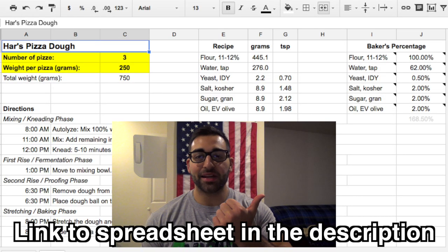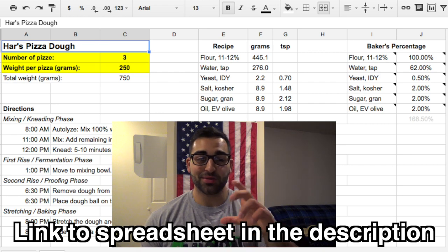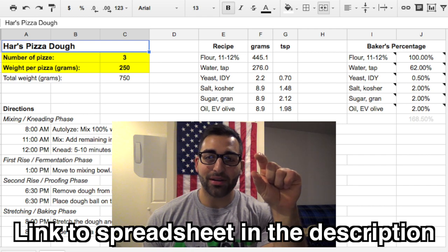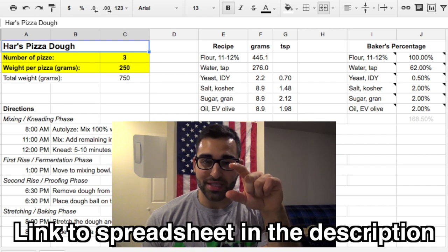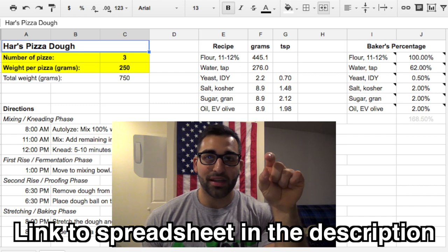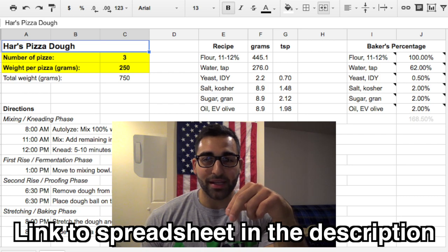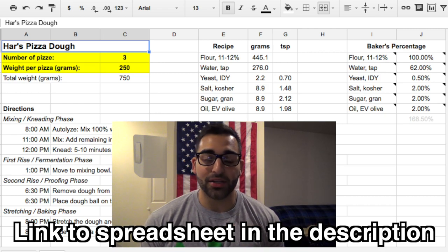Quickly before we get started here I want to explain this spreadsheet to you guys real quick. On the left side here it has all the ingredients listed out and it has percentages next to them. This is what's called a baker's percentage. So the flour, which is the main ingredient in any dough, is always going to be 100%. The water is going to vary depending on what type of dough you're making. For pizza dough typically it's between 60 to 70%, and it's going to vary a lot based on the humidity in your area.